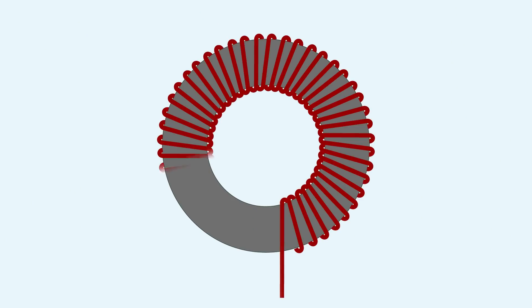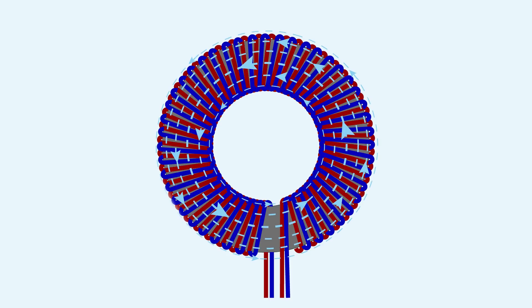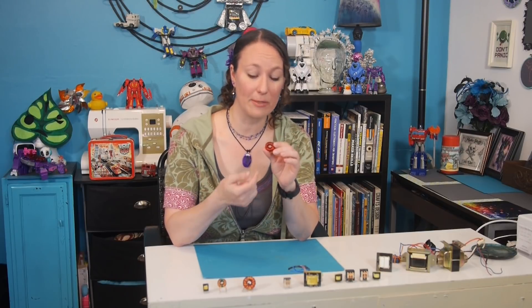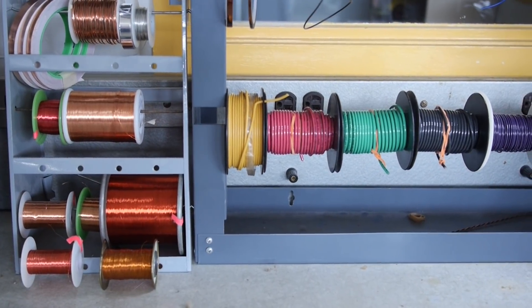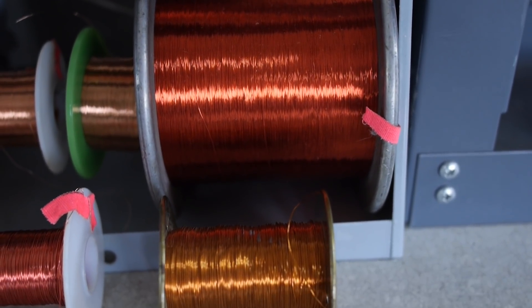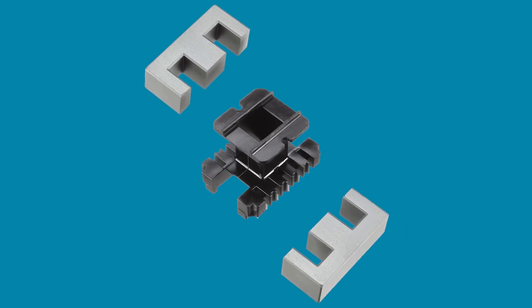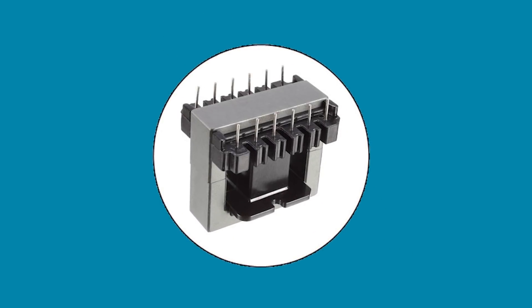Transformers can also be made using a toroidal core. In these transformers, the primary and secondary coils are often wound concentrically to cover the entire surface of the core, minimizing the length of wire needed. Since the magnetic field is more consistent, it also minimizes the core from generating electromagnetic interference. The downside is they can get expensive because they're labor-intensive to create, since all the wire used in the coil has to pass through the ring as it's wound. Another way to make transformers more efficient is to use enamel-coated wire rather than insulated wire. The thin enamel coating allows the copper wire turns to be extremely close together, while still not making electrical contact. For ease of assembly, the wire is wound around a bobbin that the core laminations can easily be inserted into and assembled around.